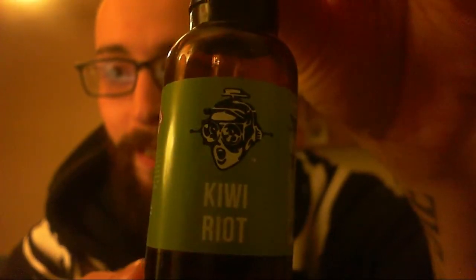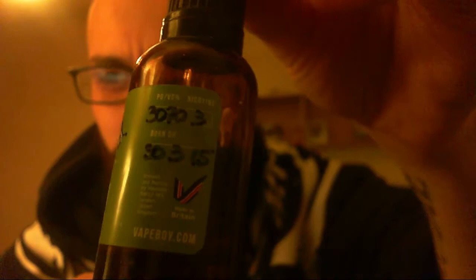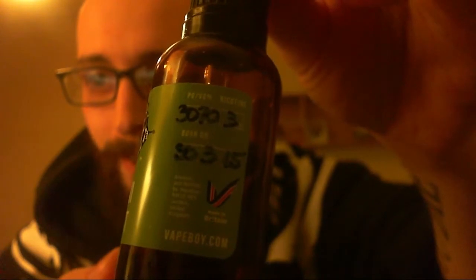Let's take a little look at the bottle here. Kiwi Riot with the little Vape Boy logo. They've got new labels — this one is green, you can't see it very well in this light. They write on there the PG/VG which is 70-30. I think all of their juices are 70-30 as standard, though I think they'll mix it differently if you request it especially. 3mg nicotine. You've got the date that it was mixed on, which is the 30th, so it's about a week old now. It's been steeping a week.